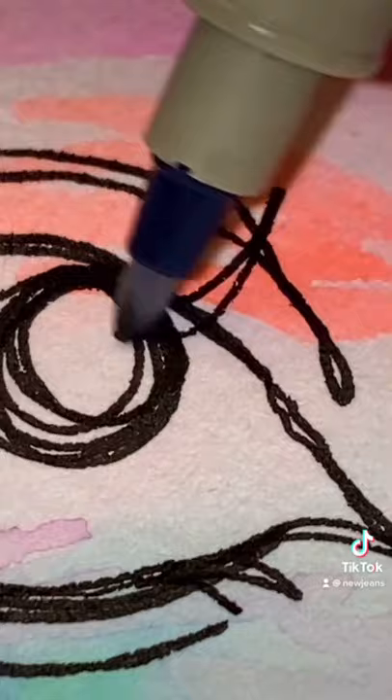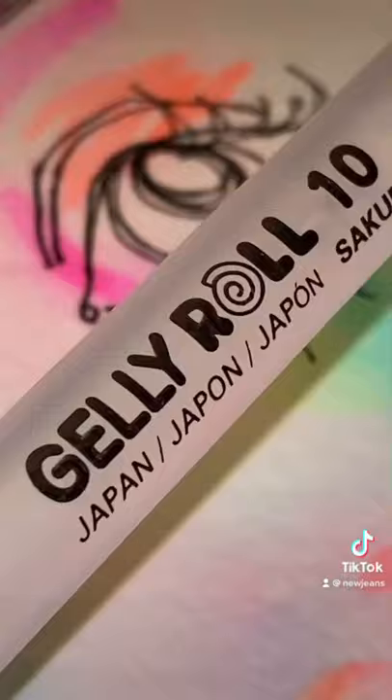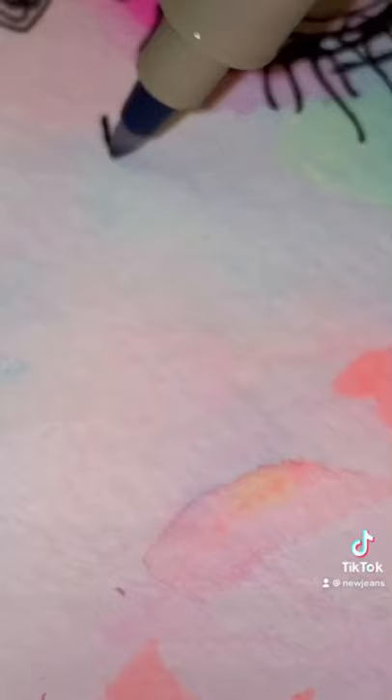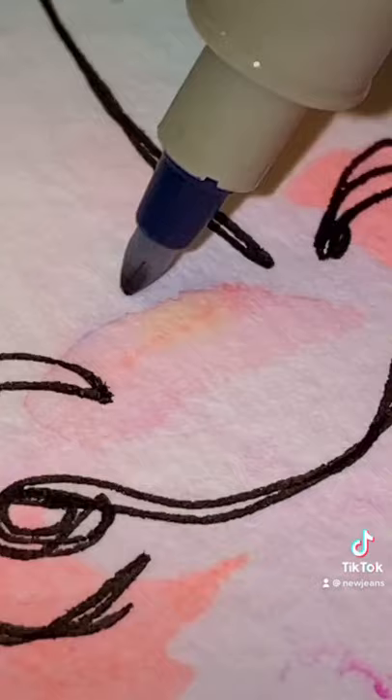They don't have to be perfect. Make sure your irises are not perfectly round, then add pupils. Leave a white spot as light reflection. Scribble a line down the center and draw two dark splotches at the bottom. Add a small circle above those, and this is your nose.